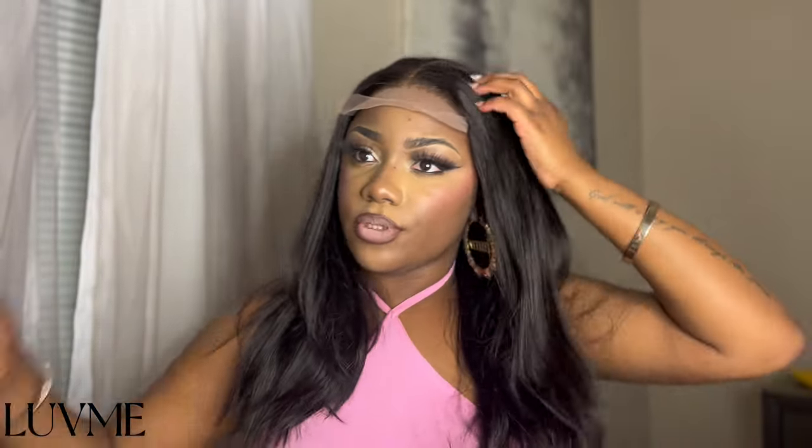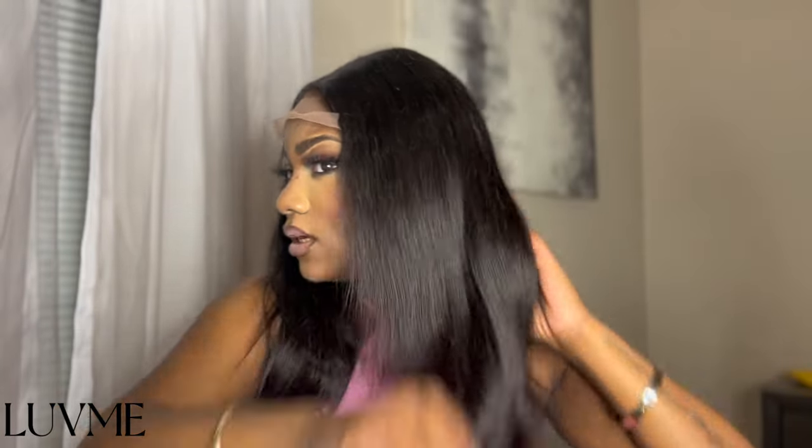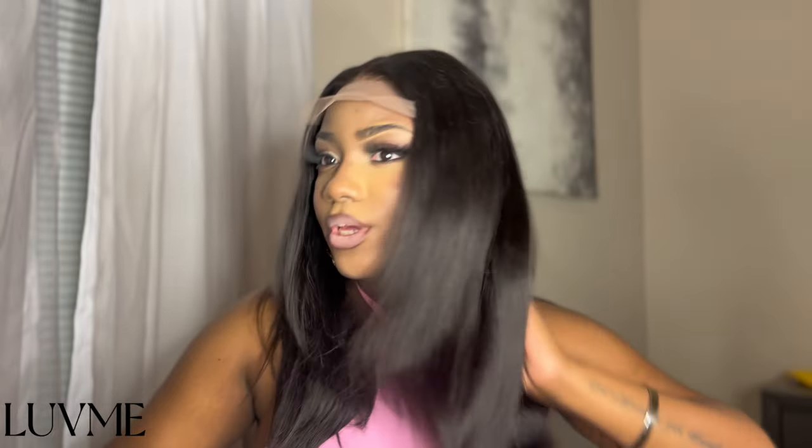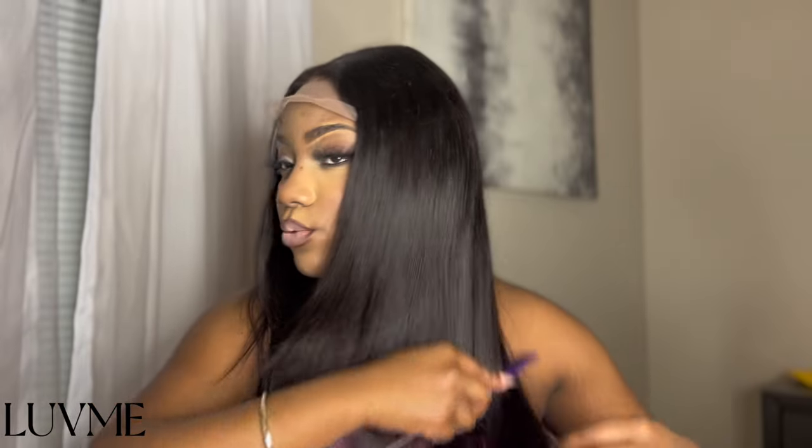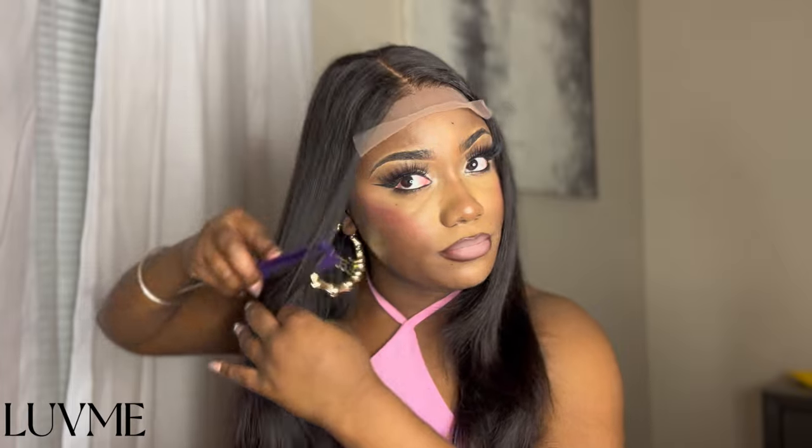So y'all, this is what the wig looks like once I put it on my head — straight out of the box. This is supposed to be a layered wig; I do see the layering right here in the front if you can tell. This is what the wig looks like straight out of the box. I'm going to comb it out so you guys can see a little bit more. I may just wear it in the middle part. This hair is very good quality, it's super soft and luscious — I wonder if this will hold a good curl.